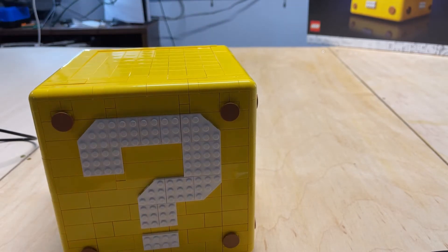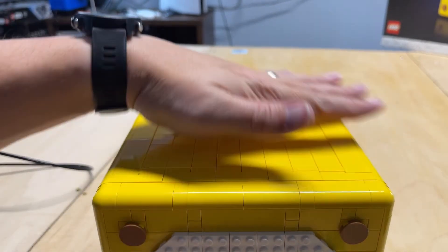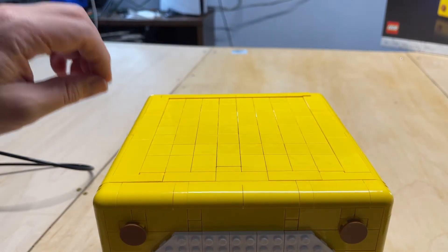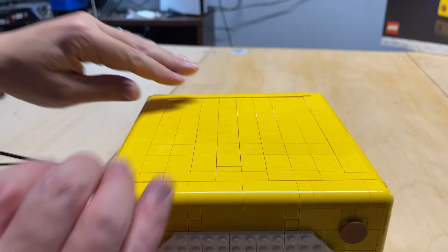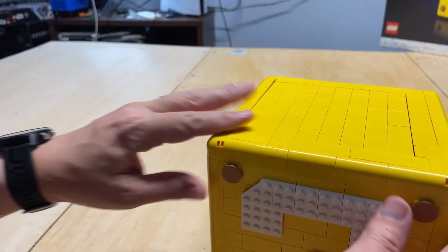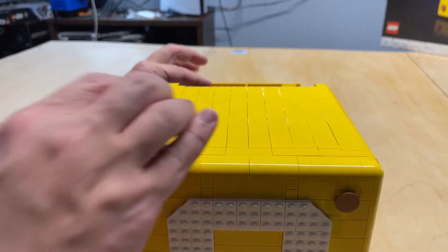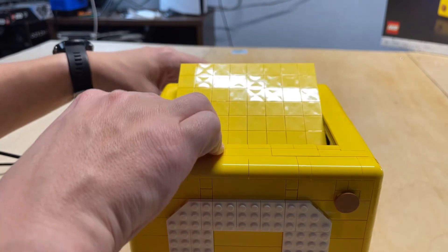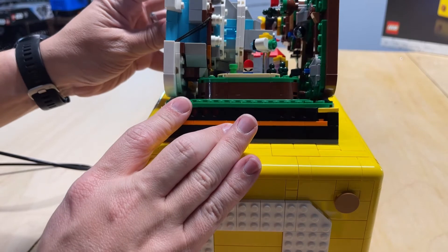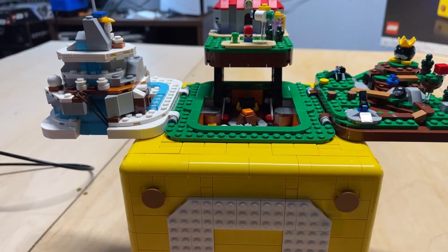Let me show you what the big secret is. We have the top of the block — it's just yellow, right? When you release this back part, it's just a door that opens. There are some rubber bands that help pull it closed. It actually unfolds, and from inside you get these little Mario worlds.